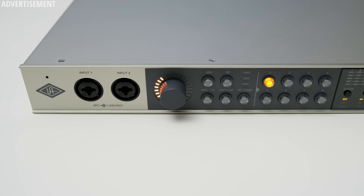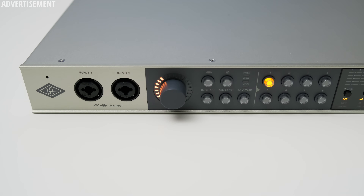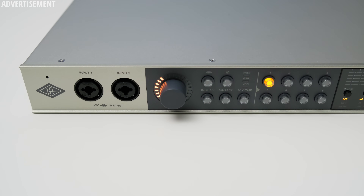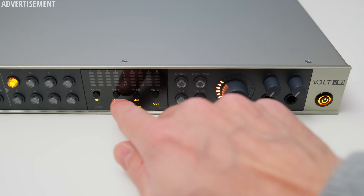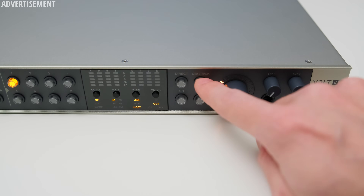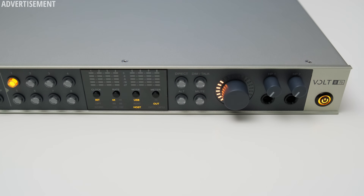You also get dedicated buttons that allow you to activate a vintage mode and different compressor settings — more about these later. You can also phase invert a channel, switch the front inputs to instrument inputs, and toggle 48V phantom power separately for each channel. In the middle you can find LED level meters, which could be a bit more granular but give you a good overview of all your levels. There are also buttons to quickly change the clock source and sample rate, choose between USB and ADAT operating mode, and see input or output levels. There are even more colorful buttons to mute or dim your outputs, use talkback, toggle direct monitoring, and switch between your main monitors and a second set of studio monitors.